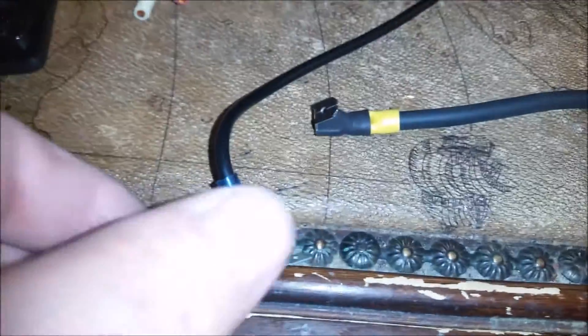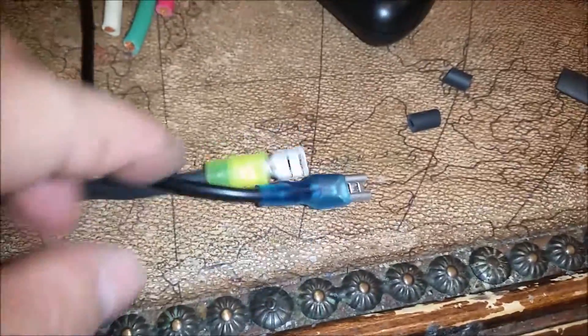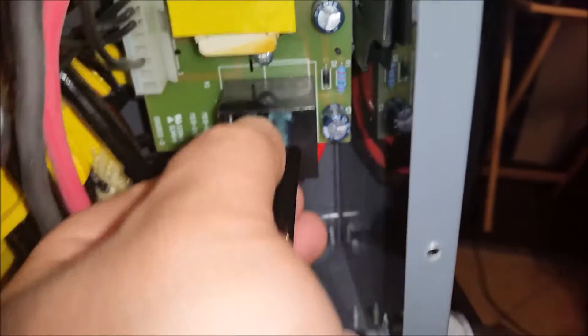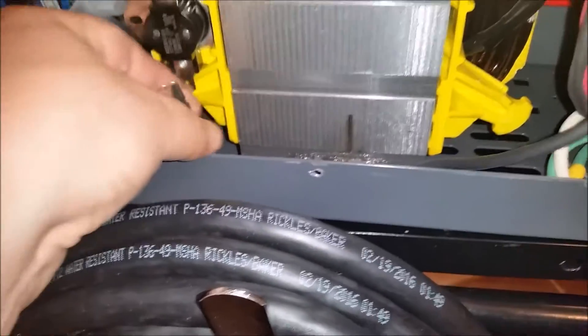We're back. We've got the piggyback on this side, and if you come over here you'll notice there's no piggyback — this side doesn't have one because it just plugs straight into the relay. Let's go ahead and get this one installed. We're over here by the relay. Let's get this pushed in, run it down here, put it up under here, and get it installed.